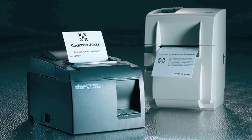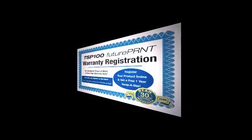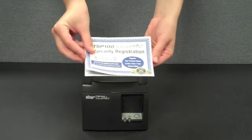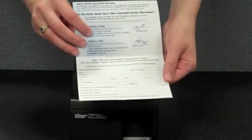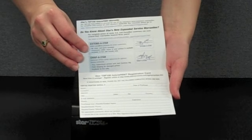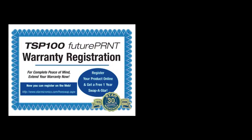The TSP100 has proven its robust reliability and is backed by a four-year manufacturer warranty in Europe and South Africa. Star Micronics stands behind this printer 100%, which has been proven by retailers all over the world, both big and small. Just contact Star Micronics Europe to see case study examples of worldwide installations from Dubai to London and beyond.